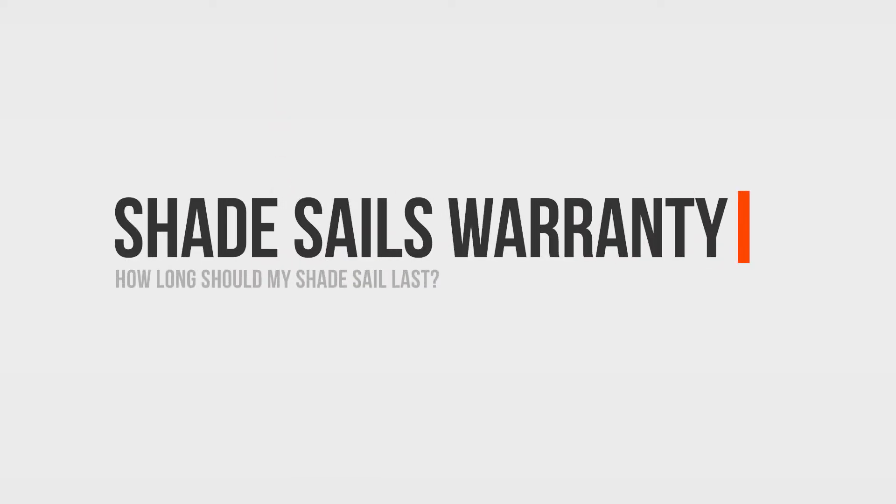Check your hardware every year just to make sure everything is solid and nothing's falling apart. It does help to lubricate the threads of the turnbuckle for longevity, but if you do that and take care of it, the hardware should last you for the life of your shade sail.